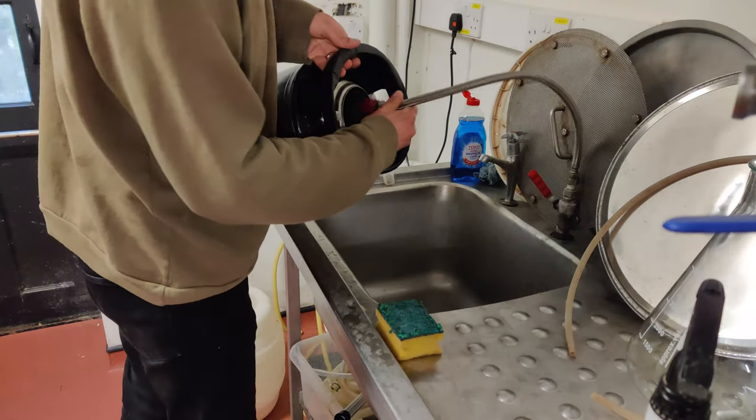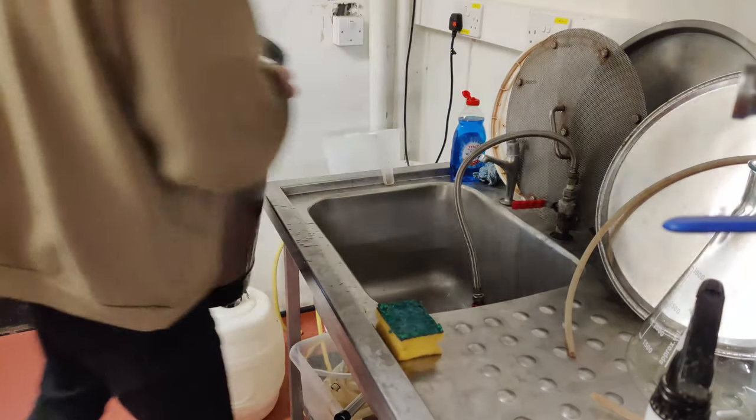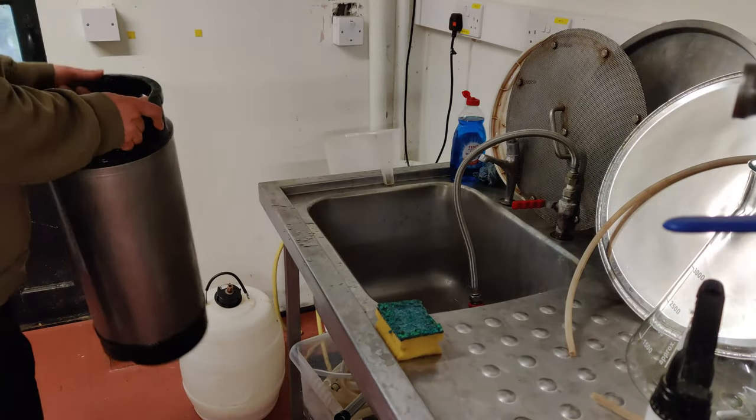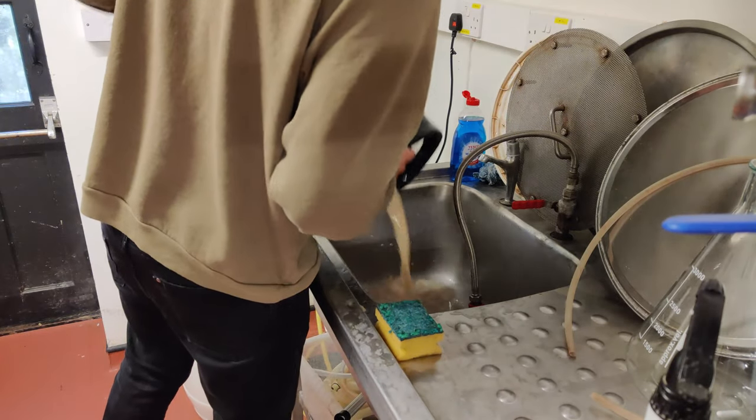I'm giving the keg a rinse first. I've got a lovely gooseneck tap which makes things easier, but if you don't have one, just filling it with a jug of water, rinsing and swirling around will work equally well.